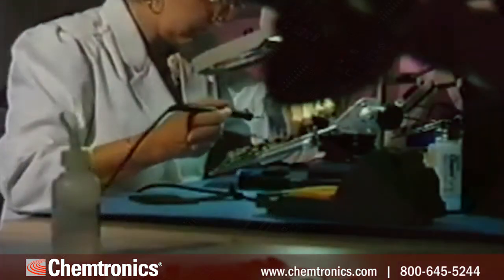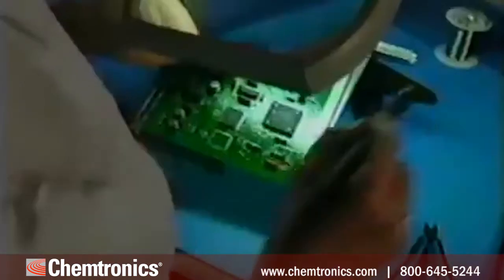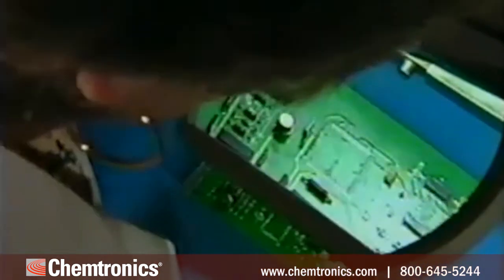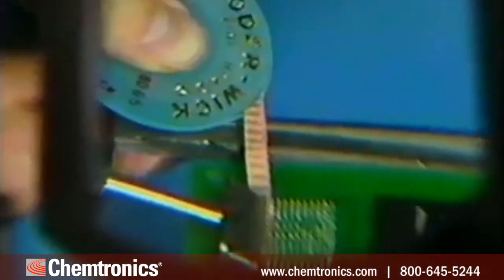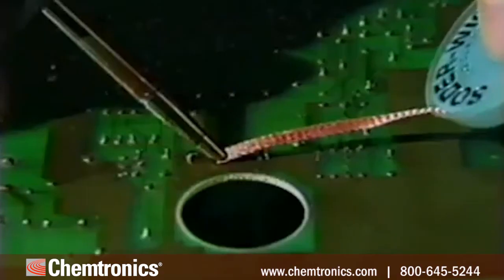With these steps, you are using the industry-tested best practices to remove unwanted solder from a circuit board. Solderwick desoldering braid is an effective and cost-effective tool for any electronic rework and repair operation, whether you run a multinational assembly operation or have a back room repair shop.